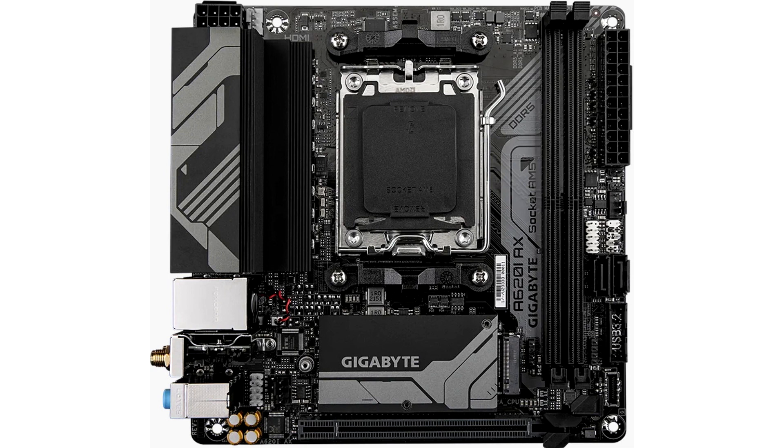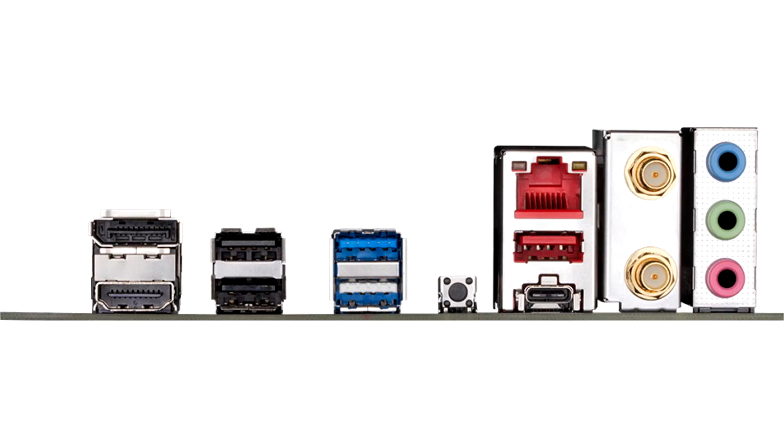The Gigabyte A620IX is equipped with a 5+2+1 power supply subsystem and additional cooling. There are two slots for DDR5 RAM, with a maximum capacity of 96GB when two 48GB modules are installed. AMD EXPO and Intel XMP profiles are supported, and the maximum speed is 6400 MT/s.